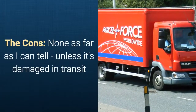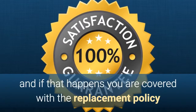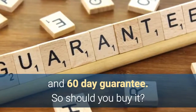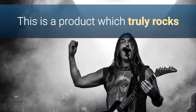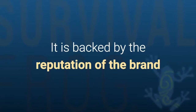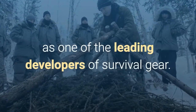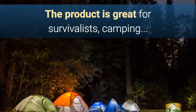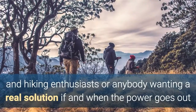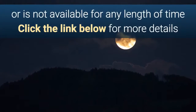Now let me mention the cons of purchasing. Well, there are none as far as I can tell, unless it's damaged in transit — and if that happens you are covered with the replacement policy and the 60-day guarantee. So should you buy it? This is a product which truly rocks, so yes, you should most definitely buy it, not least because it is backed up by the reputation of the Survival Frog brand, one of the leading developers of survival gear. To summarize, the product is great for survivalists, preppers, campers, and hiking enthusiasts, or anybody wanting a real solution if and when the power goes out.